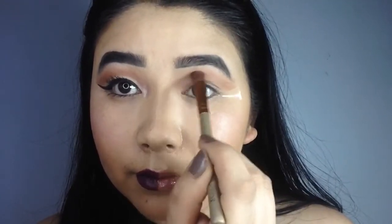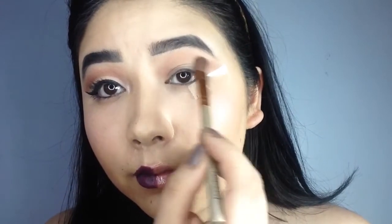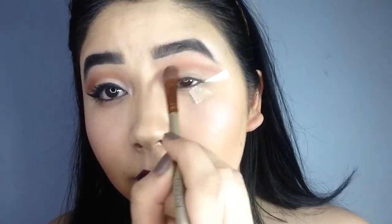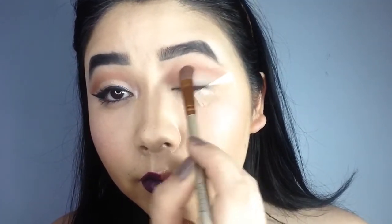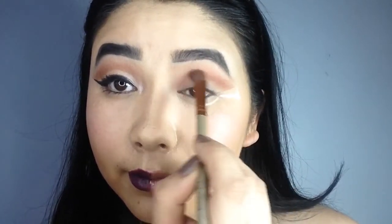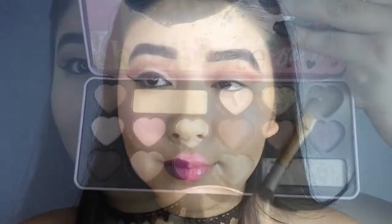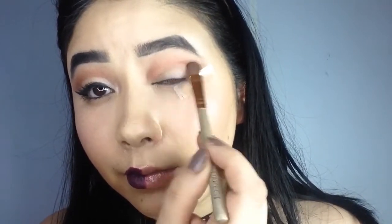It is very important that you blend your eyeshadow properly, so be wise while choosing your brush. Now I am going to use Bordeaux as a transition shade so that it does not leave behind a harsh crease.